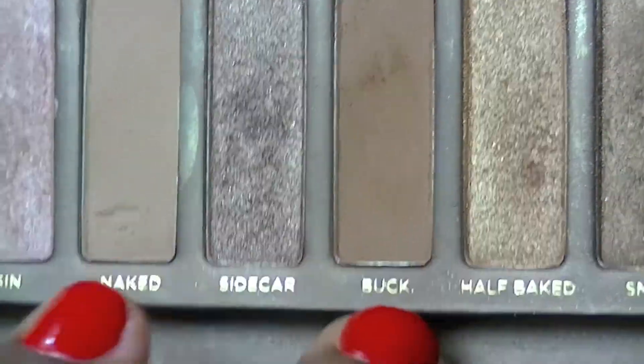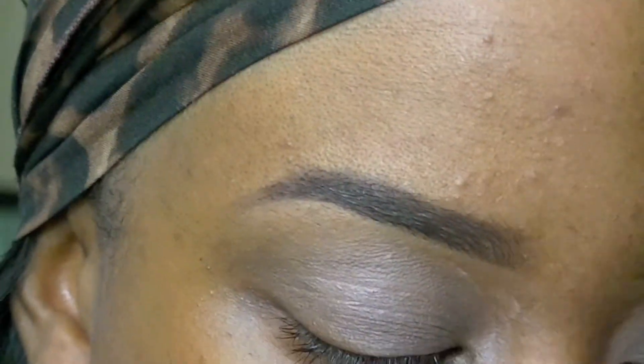Once that is completely blended, I'm going in with the Naked palette. I'm going to be mixing the colors Naked and Buck, and I'm going to put that all over my eyelid.